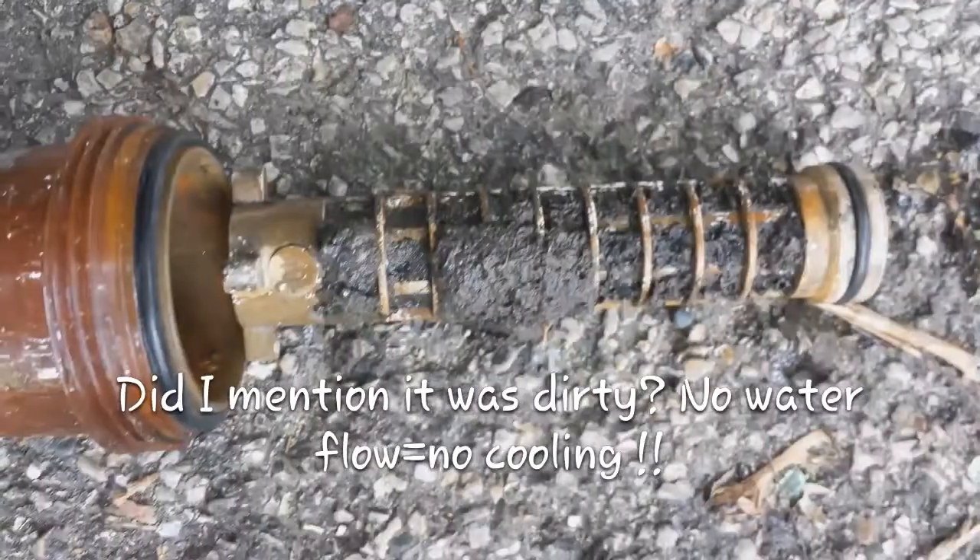I have another geo here. I actually got done with the split system geo and it was a very, very dirty filter. If I can get the picture up here I'll show you guys. The homeowner was with me the whole time so I couldn't get any video at all.